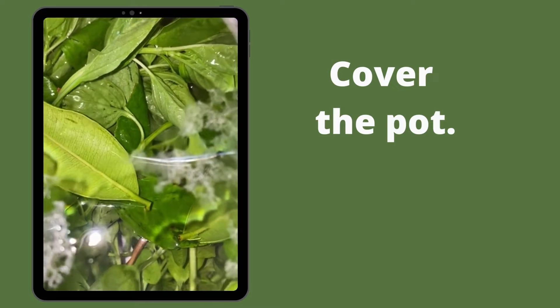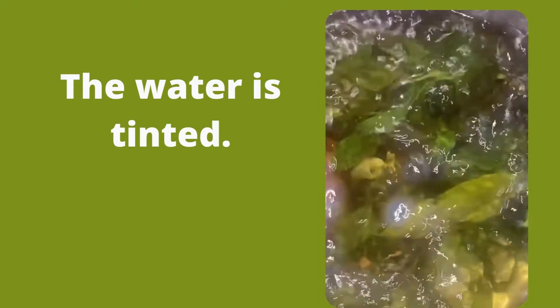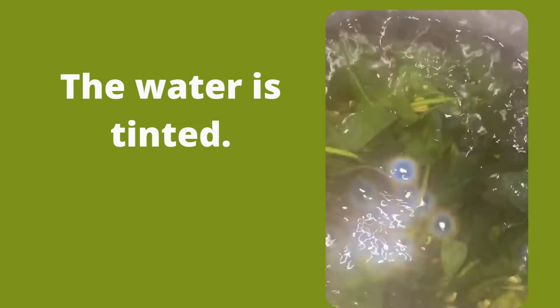Anyway, I covered the pot and brought it to a quick boil, like this. Notice the color of the water changed to green, and the color of the leaves faded.